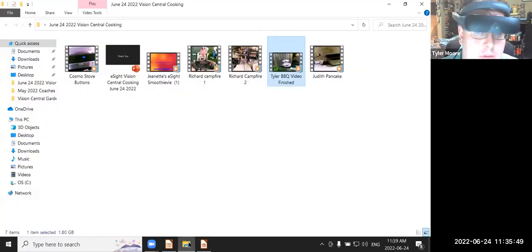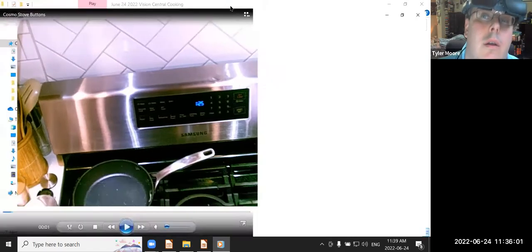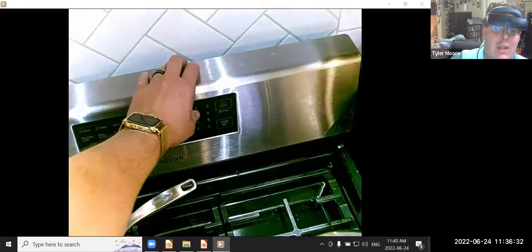I'm going to pull up the first video here of Cosmo showing some stove top buttons and narrate what he's doing. Cosmo is looking at a stove, utilizing eSight and using the magnification. He's pointing at different buttons such as bake and broil — this is how he can see what's on the stove. He doesn't have to lean over it, which is nice. When he moves his hand to other parts of the panel, he's utilizing the Finder button.